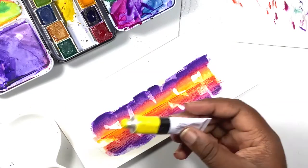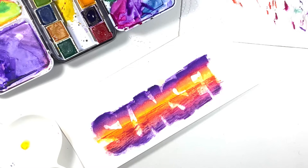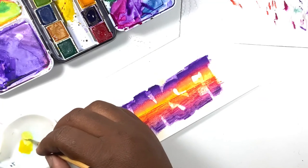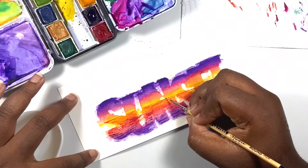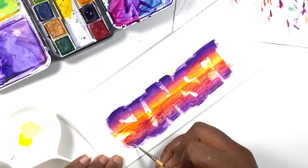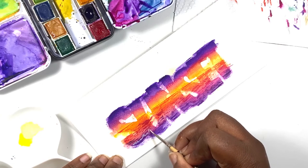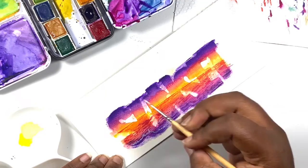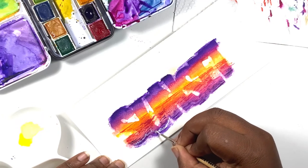I forgot to add masking fluid for the area where the sun should be, so I'm using a mixture of yellow and white gouache to add a small sun at the bottom of the sky along the horizon line. I'm also using some white gouache to create waves along the shore — doing some swirly lines, some jagged lines, and some lines similar to the ones I used for the waves in the background, using a mixture of those three techniques across the bottom of the letters.